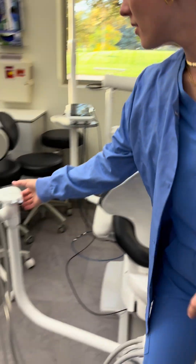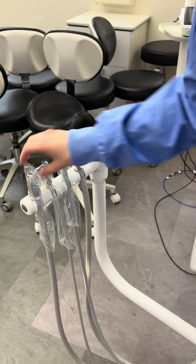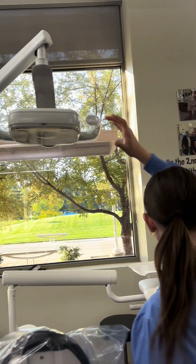She's checking that each barrier is secure and will not come up. Make sure every barrier is good.